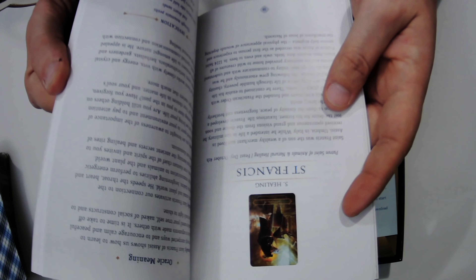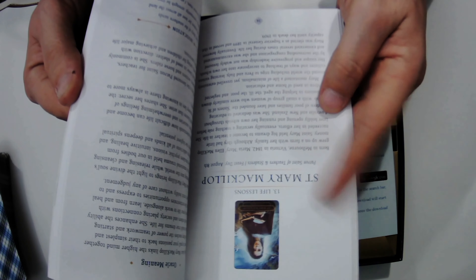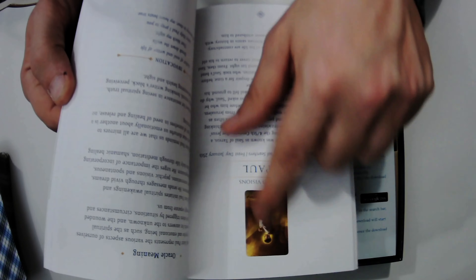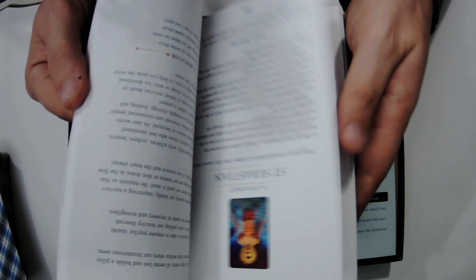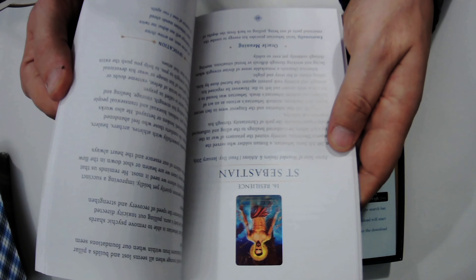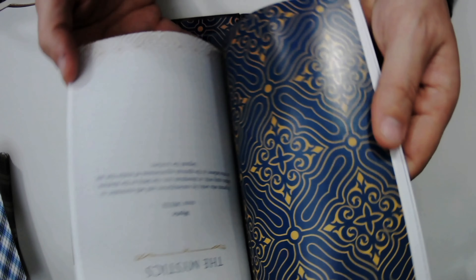Saint Christopher, Saint Expedite, Saint Francis, Joan of Arc — I'm kind of loving this deck already. It gives a little colored picture of the card in the book. Saint Sebastian — I got tingles. It gets points for tingling.